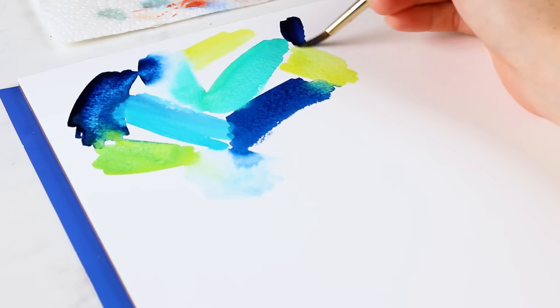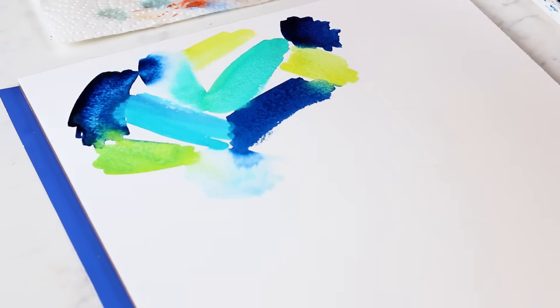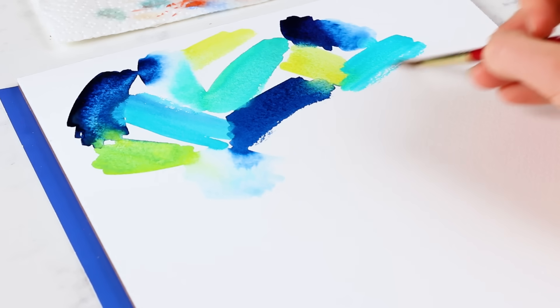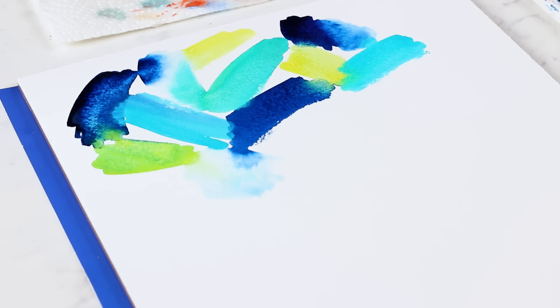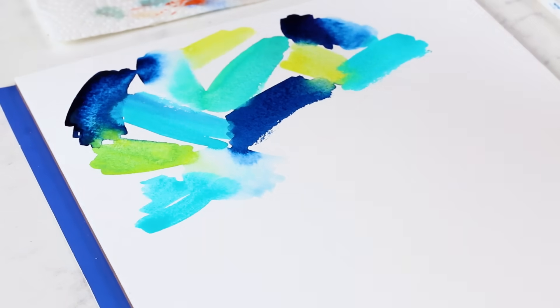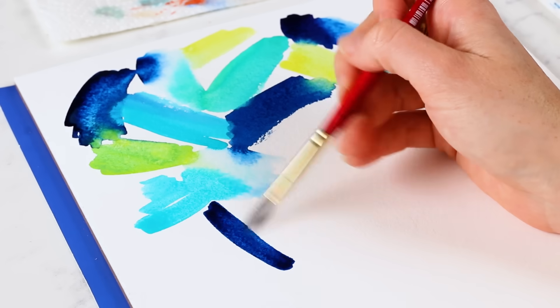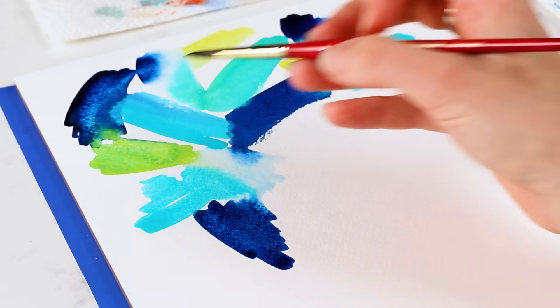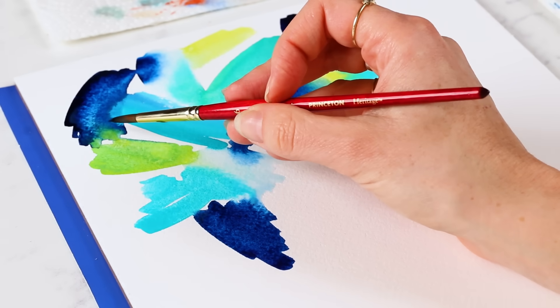Working quickly is hard if you're in your head a lot, or maybe you're a beginner struggling with what you should do next. Practicing really basic abstracts like this is going to help you lean into the flow state a little bit more. You would paint quickly like this for a lot of different scenarios — whenever you're painting wet-on-wet, you want to work relatively quickly so the paint doesn't dry while you're still trying to blend or add those bloom moments where the yellow-green is bursting into the blue.